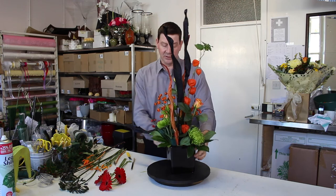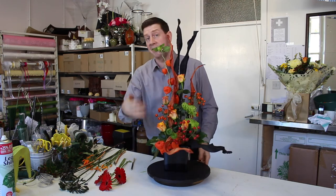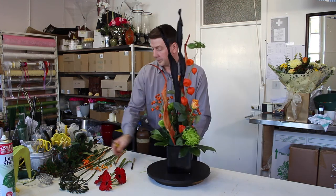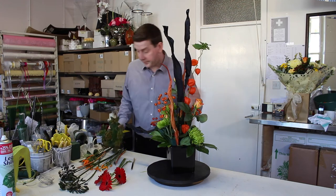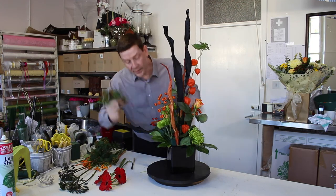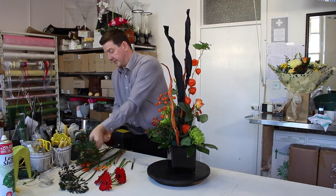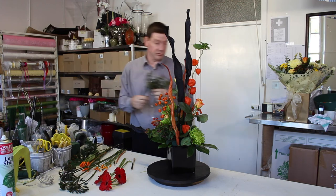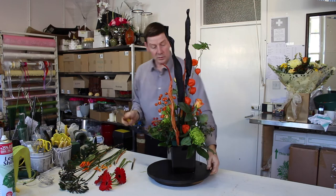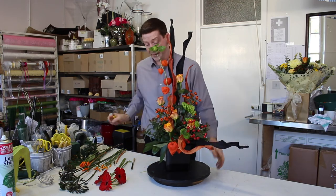This kind of design is actually going to last quite well. So what we're doing is creating a range of textures and interests — you might not immediately notice all of them. Just to help fill in I've got a little bit of hypericum. I don't want this arrangement to be too formal; I want it to look a little bit wild. This is a really nice hypericum — it's got quite a bit of body to it — so just by placing two pieces there we've filled in either side.